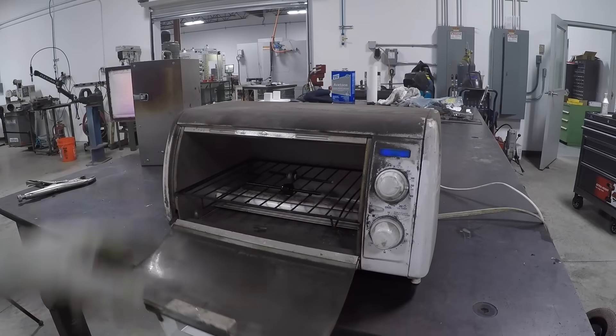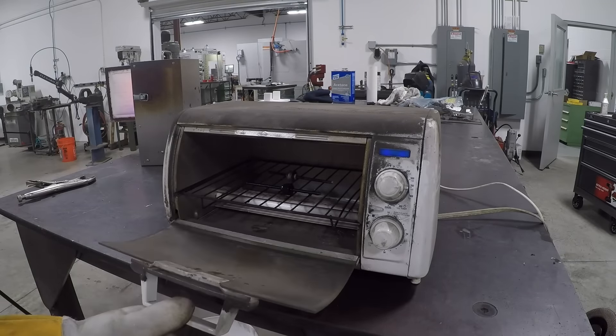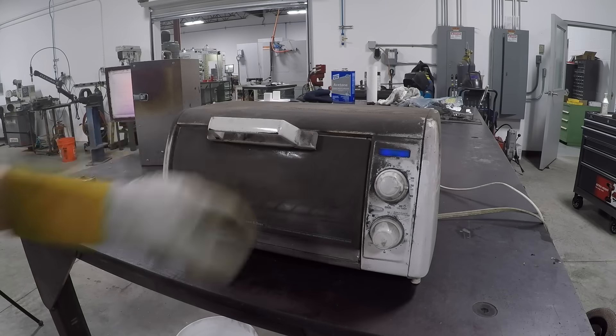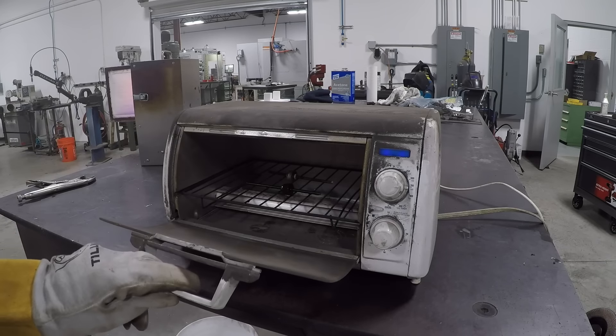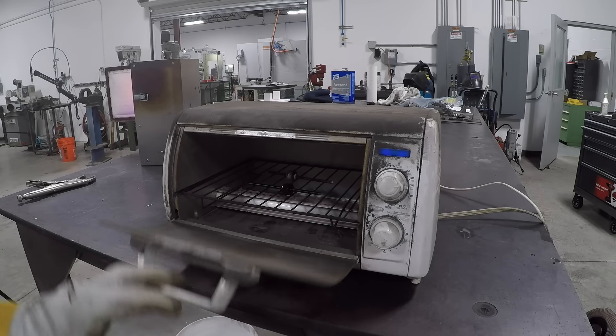Our W1 has been in there for about an hour. We'll leave this one in for two — you need two hours per inch, so you could probably get by with only one hour total, but as I understand it you can't over-temper, so we're just going to leave them in for a couple of hours.